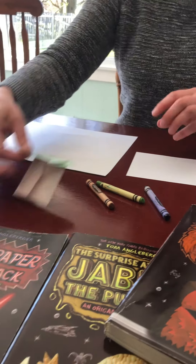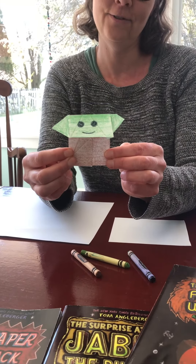So today I'm going to show you how to fold the five-fold Yoda.